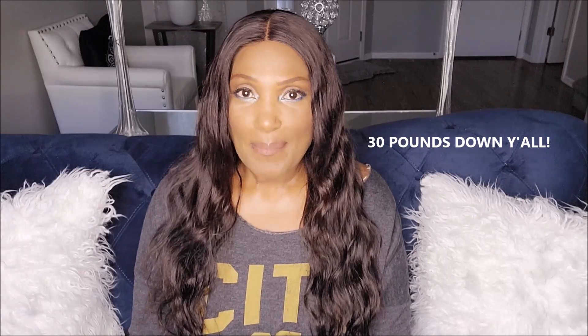I realized that the last time I did the first video, I did the first video in July. And this is now September. And I am pleased to announce in this update — drum roll, please — that I have lost 30 pounds. I am so happy that I decided to do this, to invest in myself. 30 pounds in four months is amazing.